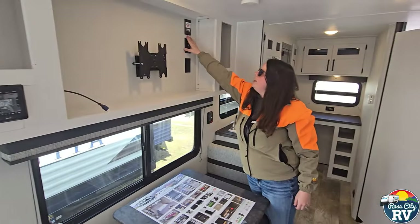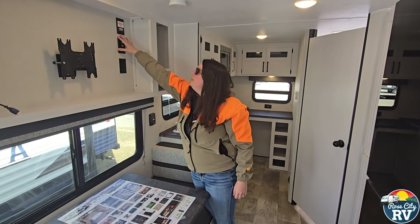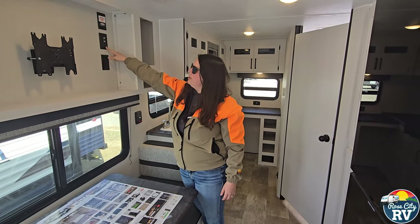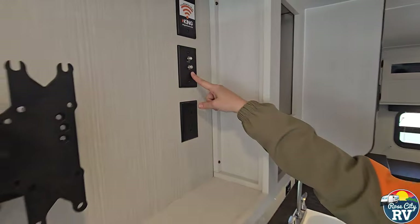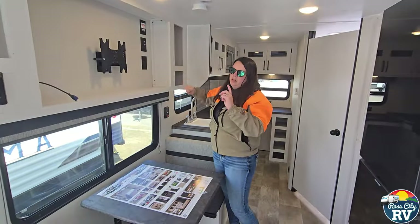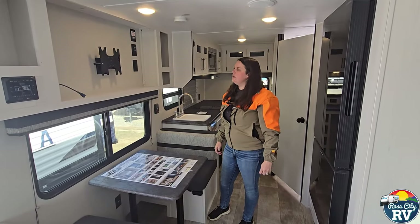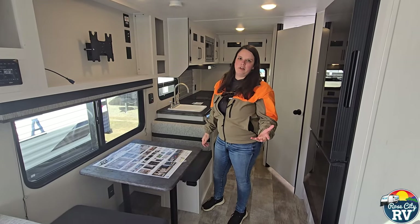On top here we have a King Connect pre-wired for Wi-Fi — we'll get into that in a separate video, but it'll allow you to have your own Wi-Fi connection on board, working similar to a hotspot. TV booster and coax satellite hookup are also located here. Important tip: if this light is on, it is using your battery power, so if you're off-grid camping make sure that's off when you're not using the TV or radio. Also, the radio is amplified to the TV booster — if you're camping and want to use the radio, turn that booster on and it'll amplify the signal.